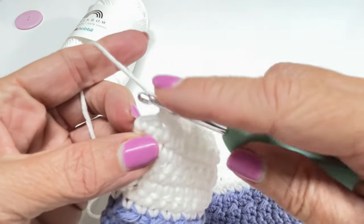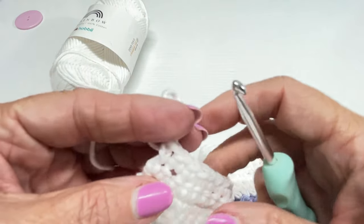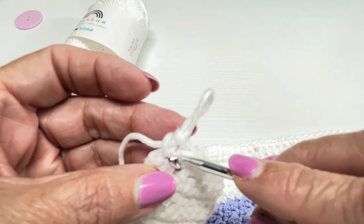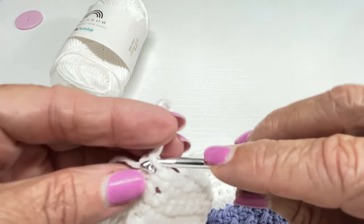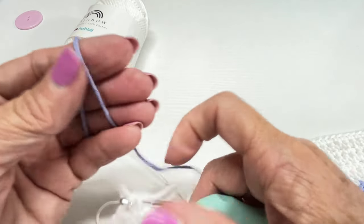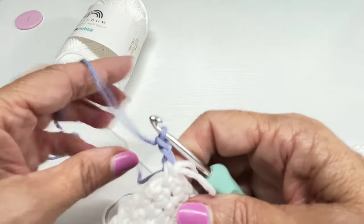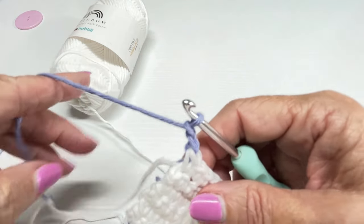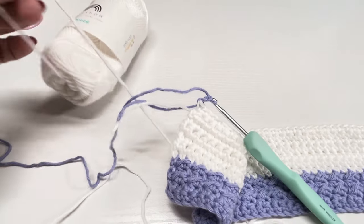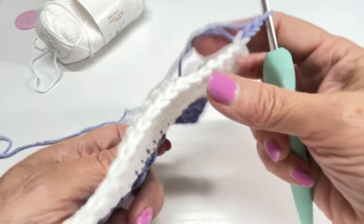We're on the last stitch for row 12, so go ahead and make your single crochet — pull up a loop. To change colors, insert your hook behind these two loops. Grab your new color and pull it through, then chain two. Take that white yarn and pull it — it's locked in there. Fasten off the white yarn. Now we're going to work the rest with the darker color yarn.